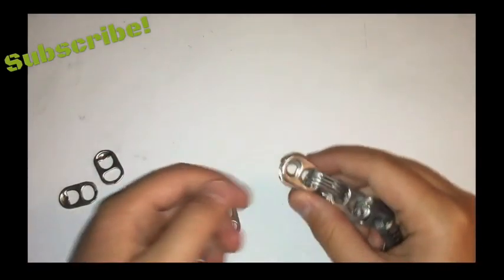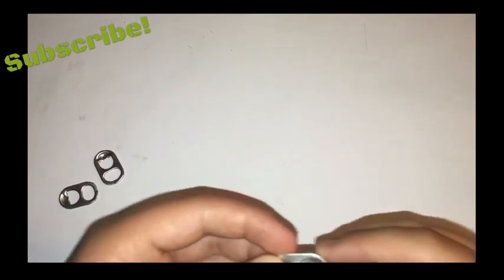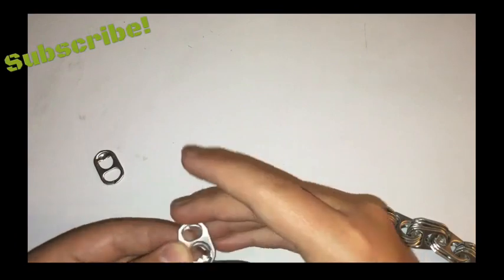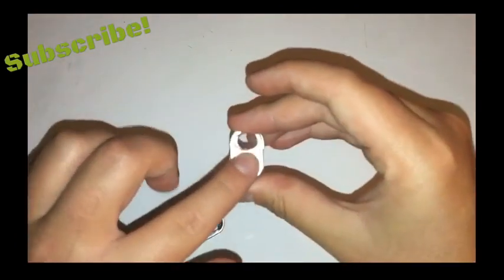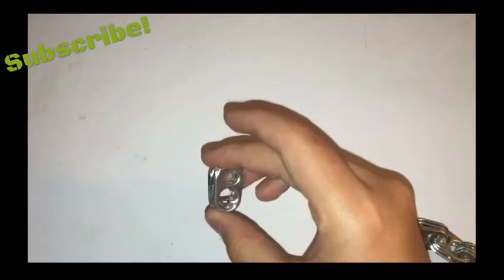Now that you have that, you want to take another set of tabs and stack four on top of each other. I usually like to do the smooth sides going outwards — I just think it looks better. So you have a smooth band.